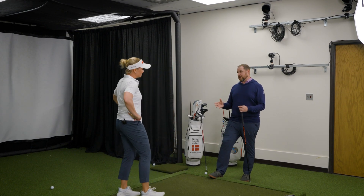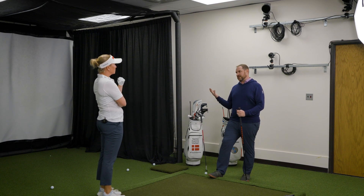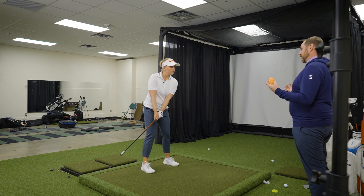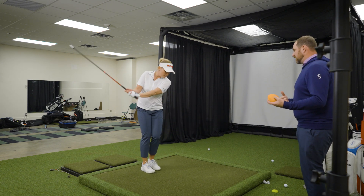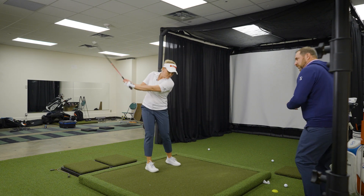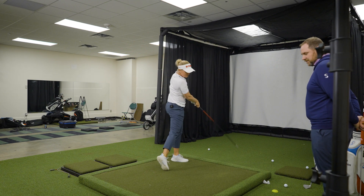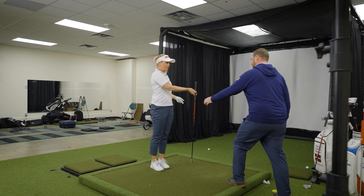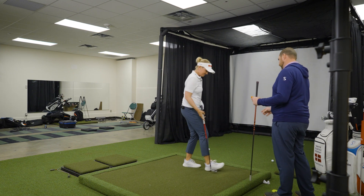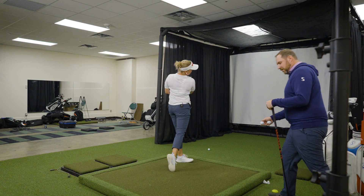Our next drill is one you're very familiar with — just our step change of direction drill. I'm using the red super speed club here to kind of exaggerate the feel. I still want you to feel that strong load even though now we're really stepping forward. Don't let those speeds go down. Rip it. Nice. Guess what we're going to do now? We're going to hit balls with that drill.